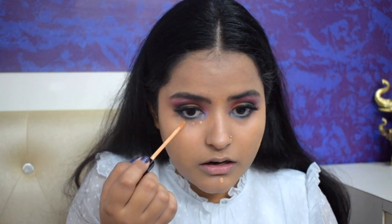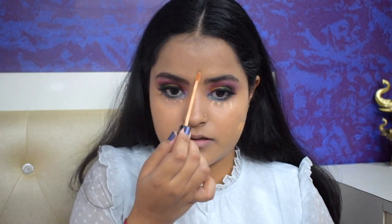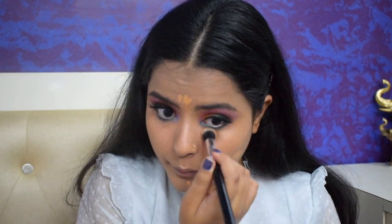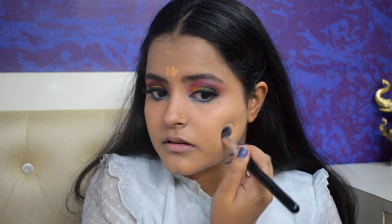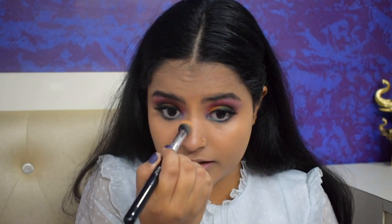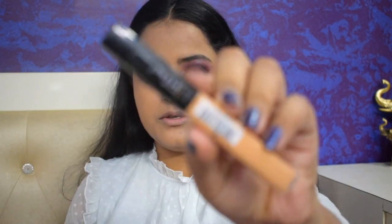My under eyes need a fair bit of concealer. The foundation has pretty much covered the darker areas — I just have a little blemish here and there and I want to give a bit of extra coverage. I'm going in with a brush for this. It's a pretty good concealer — medium coverage — but I like to keep just a very light layer since I don't have a lot of skin concerns. I'm using the Maybelline Fit Me concealer in shade 30 Honey.